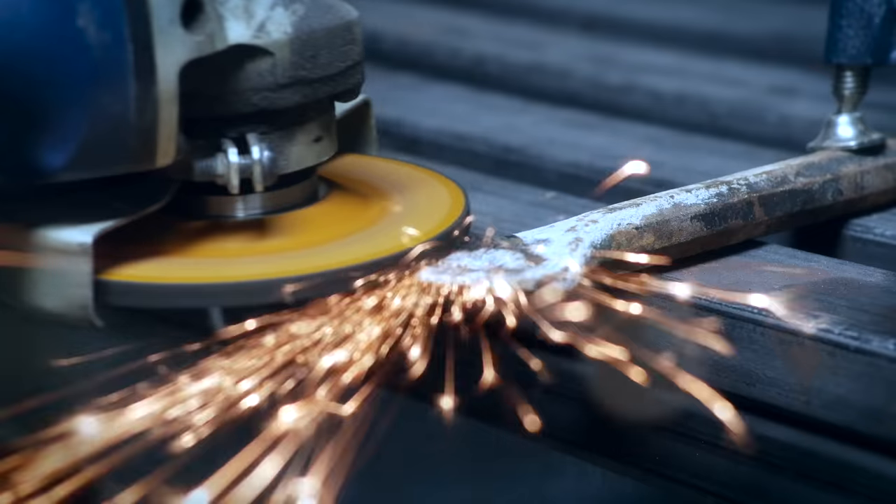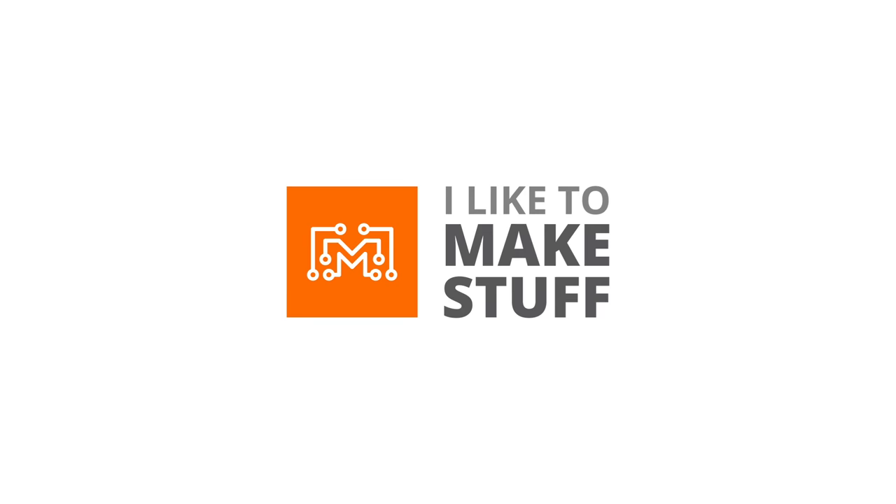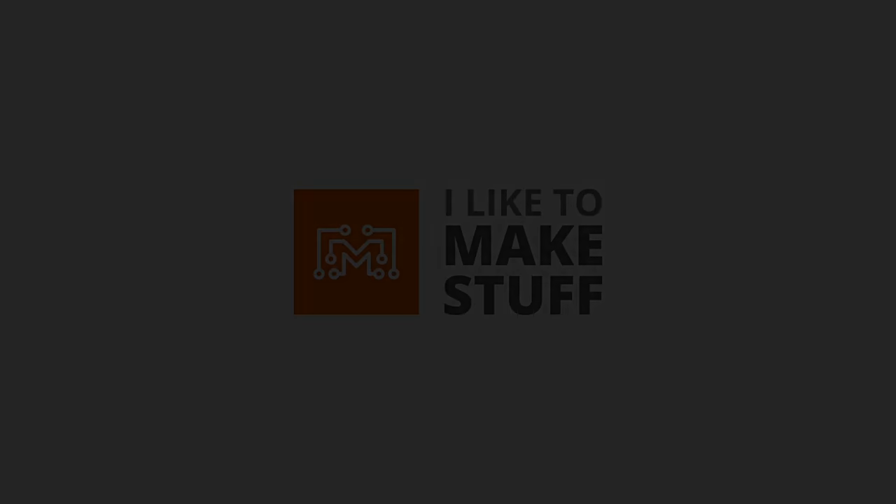Hey, I'm Bob at I Like To Make Stuff. Today we're going to make a leather guitar strap. I started playing guitar when I was in high school. When I got my first guitar, I also got this guitar strap. I still use it today and it still works fine, but honestly I would just like more than one. Since I'm here at the house trying to make projects with what I have on hand, I've got some leather and I've got some time, so I figured I'll make a duplicate guitar strap that I can use on a different guitar. Let's do it.